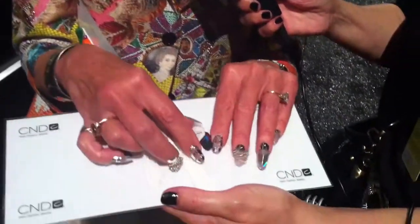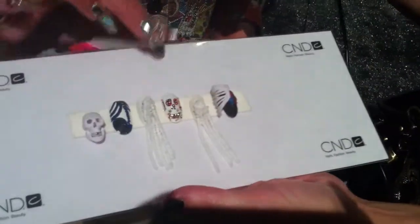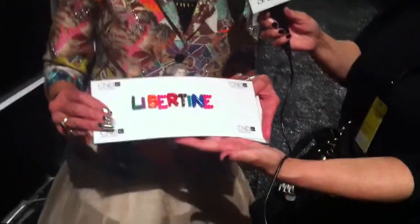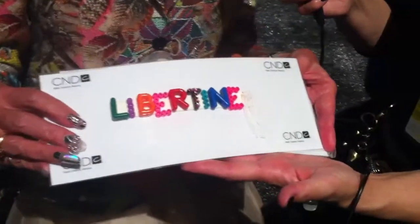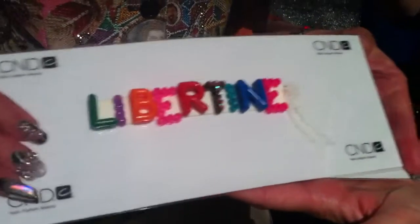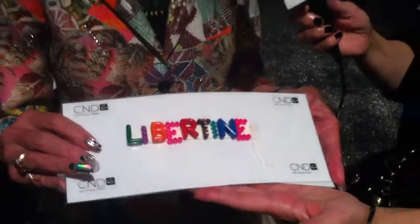When we open the rib cage, it has a heart complete with the valves — it's a real heart. And then Johnson was very inspired by raver beads. So on matte white nails, we're affixing the letters 'Libertine' with a seed bead tassel as the exclamation point. Isn't it fun? Great movement. So about 10 girls will wear Libertine on their nails.